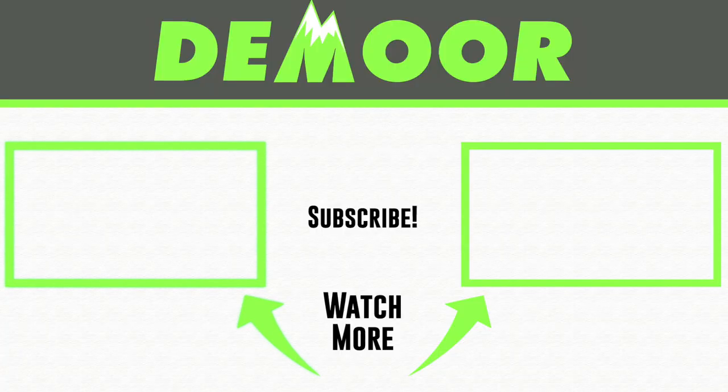Thanks for watching — vlog number two today, full review of the New Balance Fuel Cell Rebel. If you want to dive more into the first impressions of this shoe, click on the vlog on the right. Or if you want to learn more about the last training block and the shoe I was training in for threshold days, click on the vlog on the right. Seek beauty, work hard, and love each other — see you tomorrow.